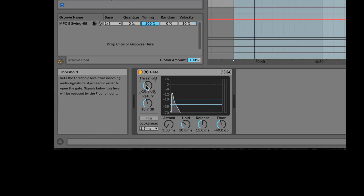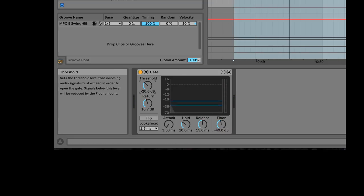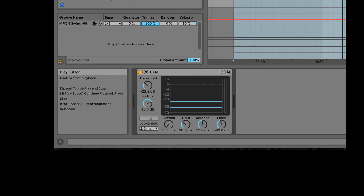This return — this is how long it will take as the signal goes back down to be gated out. So the signal goes up past the threshold and the gate opens. As it goes down, if you turn this return down a little bit, you'll be able to hear longer decays of that initial signal that went through.